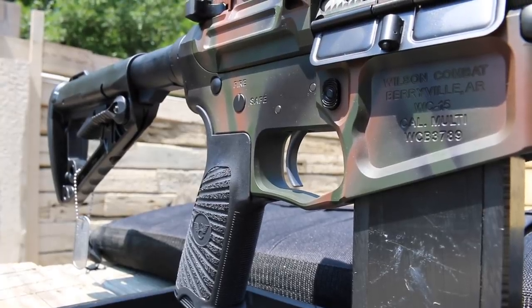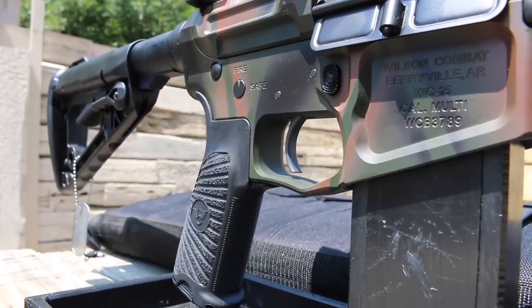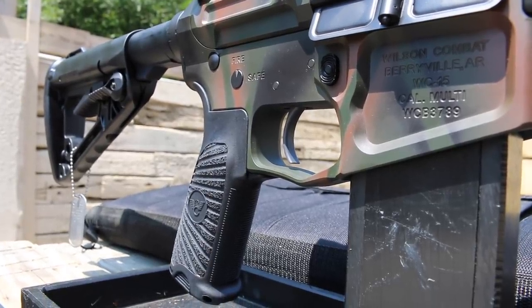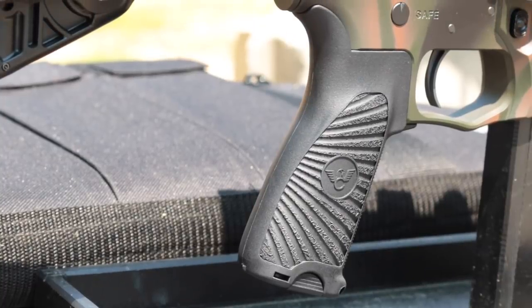The lower houses a Wilson Combat TTU-M2, which is a four-pound two-stage match trigger that has an extremely crisp break as well as a very nice reset. Behind the trigger is Wilson Combat's version of the Bravo Company Gunfighter Mod 3 Grip, which is cut with a very grippy Starburst pattern that I find noticeably better in the hand than BCM's standard texture.